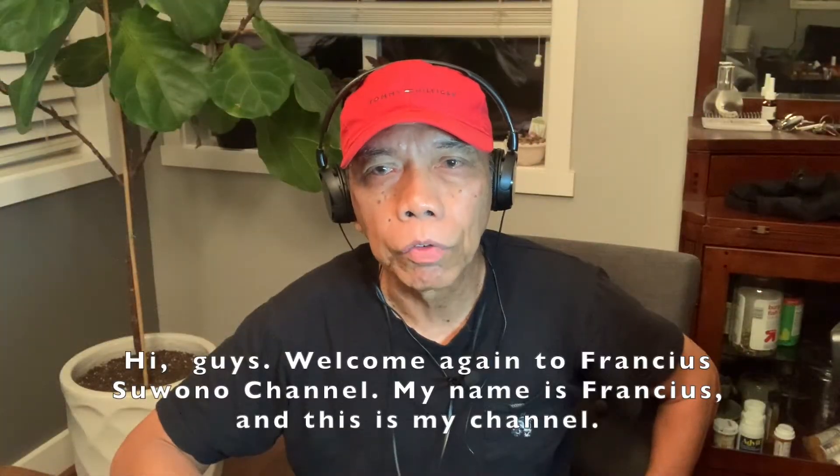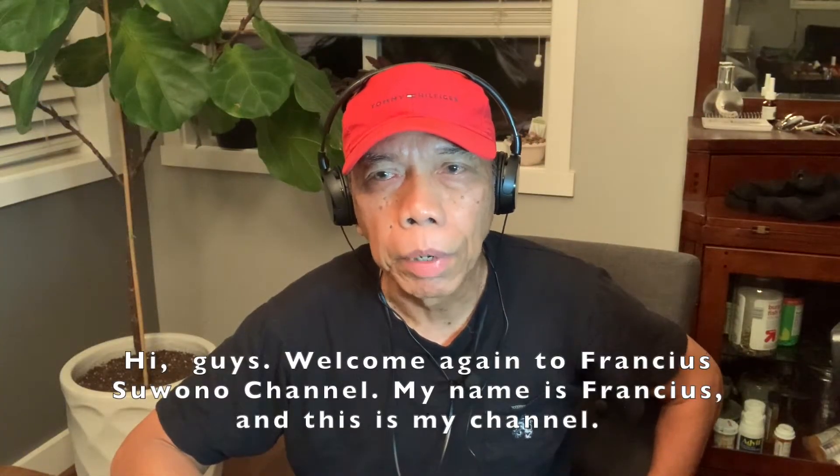Hi guys, welcome again to Francius Suono channel. My name is Francius, and this is my channel.